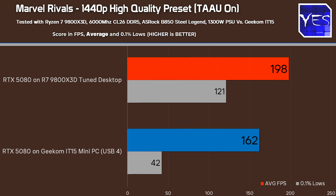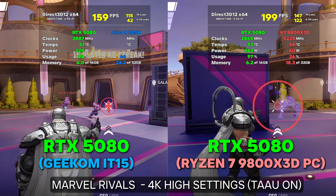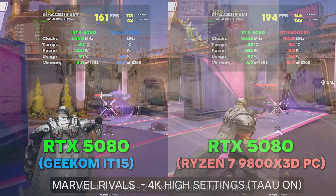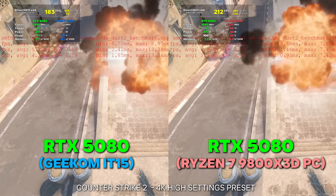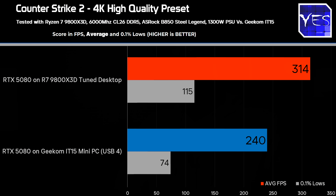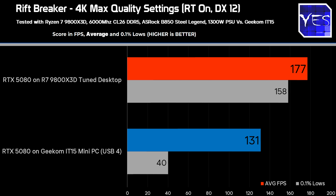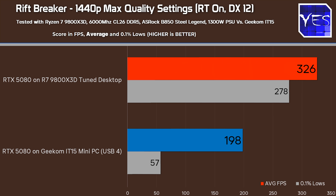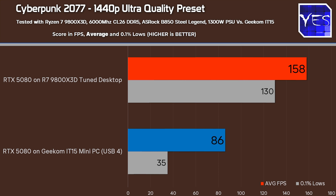Going down to 1440p in Marvel Rivals, we lost about 20% average FPS versus the 9800X3D desktop. In Counter-Strike 2 at 4K we lost about 20% FPS versus the dedicated desktop solution, and at 1440p we lost around 40%, dropping about 200 average FPS. In Riftbreaker at 4K we lost about 30% average FPS, and at 1440p about 45%. In Cyberpunk at 4K the drop was about 18%, and at 1440p again quite significant — about 45%.